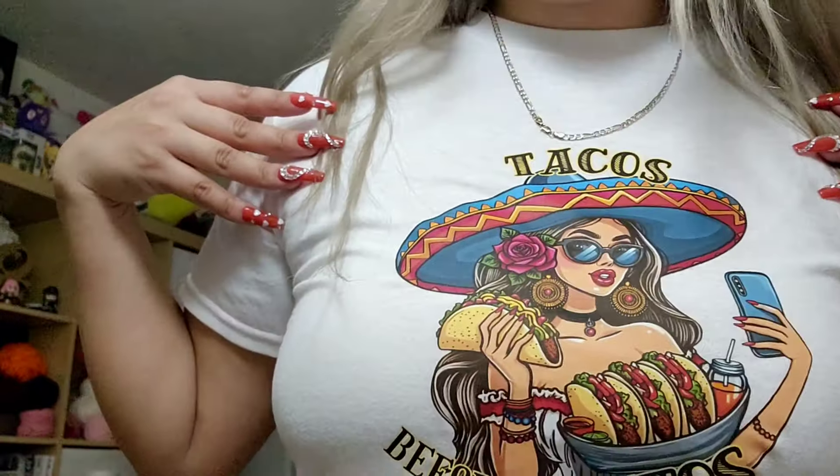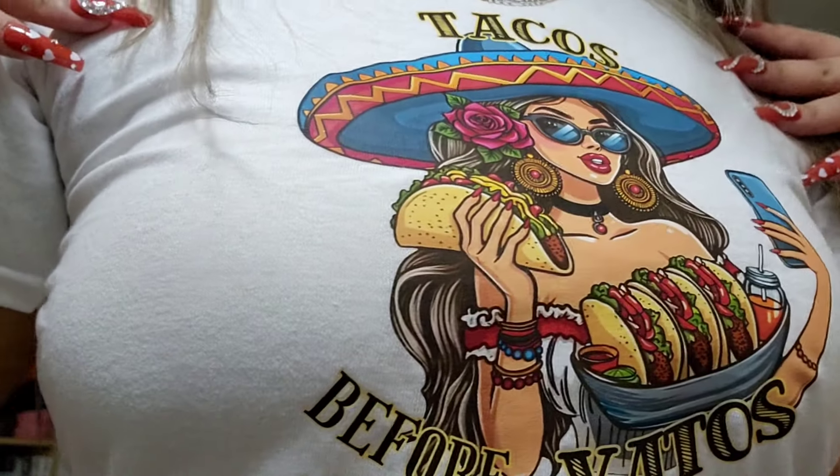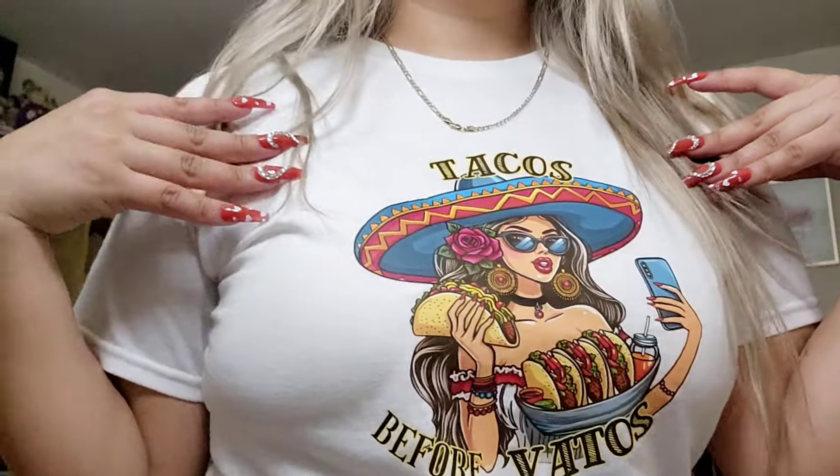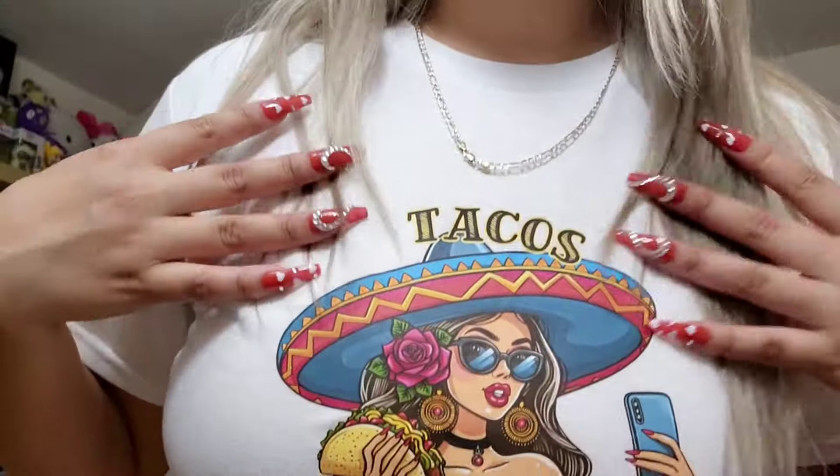Hello everyone and welcome back to my channel. Thank you so much for tuning in. Today we'll be working on this beautiful t-shirt that I made specifically for Valentine's Day. This beautiful digital art piece is available in my Etsy, so check it out — link in my profile.